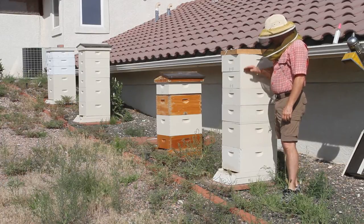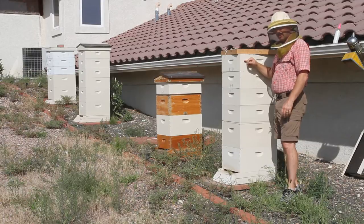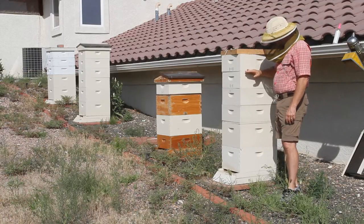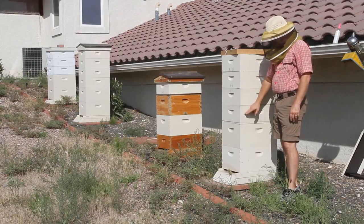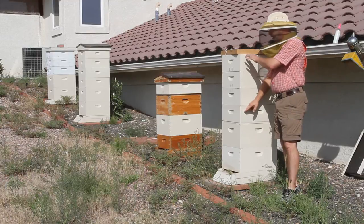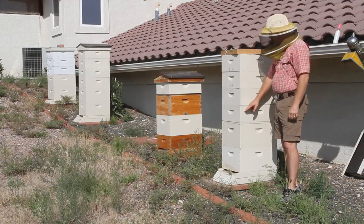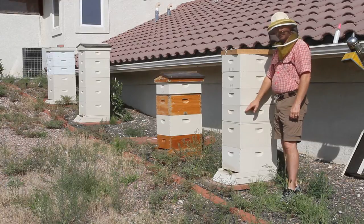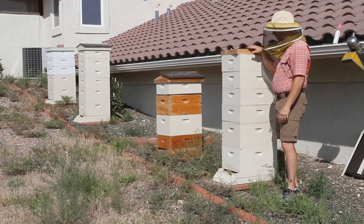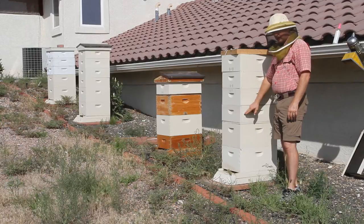This hive is four supers high. Usually it takes a little while for the fume board to heat up and start working, especially if it's early in the morning. Once it starts going, the bees will go down and clear the first three supers pretty well. You're going to have a little bit of trouble with the fourth one — you can just hear them getting noisy when they get a whiff of those fumes. Usually it takes five to fifteen minutes before it heats up enough to start driving them out, and remember that fourth one is going to be a little tricky.